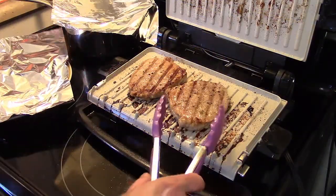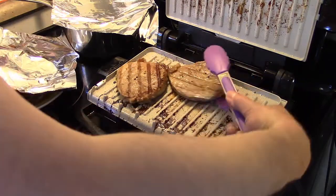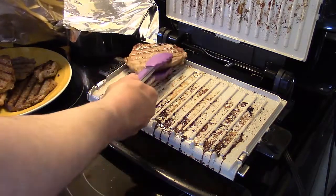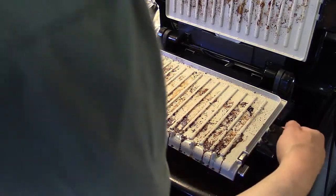Now that my steaks are all grilled, I'm going to set them aside here with a tent of foil to rest. I'm going to turn off the Foreman grill for a second because I'm going to change the plates on the bottom.